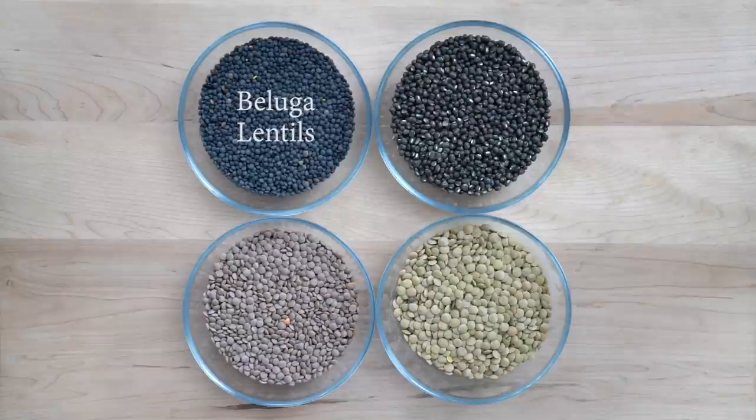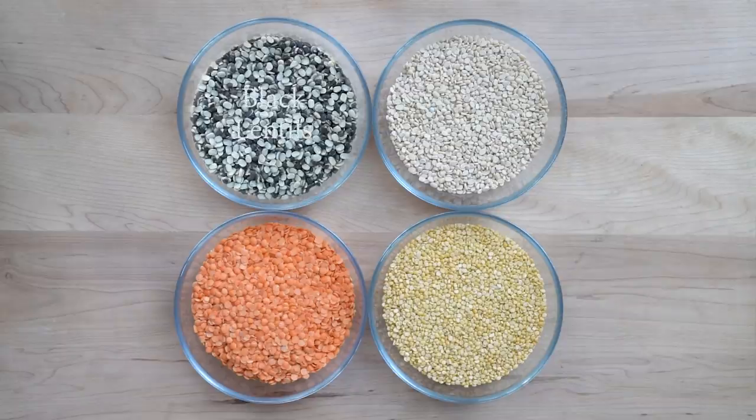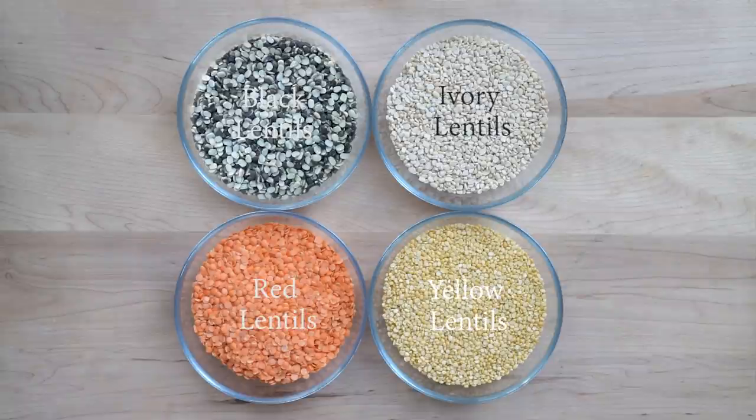Next up are lentils, which come in two different forms: whole and split. Here I have beluga lentils, black lentils, brown lentils and green lentils, all of which are whole lentils. And here are split lentils, specifically black lentils, ivory lentils, red lentils and yellow lentils.